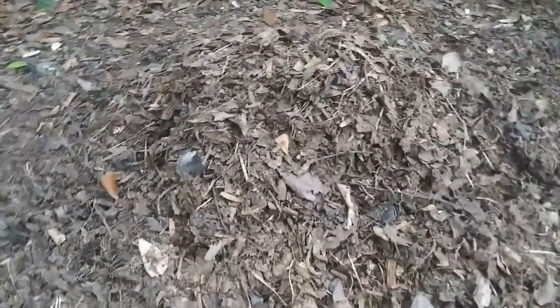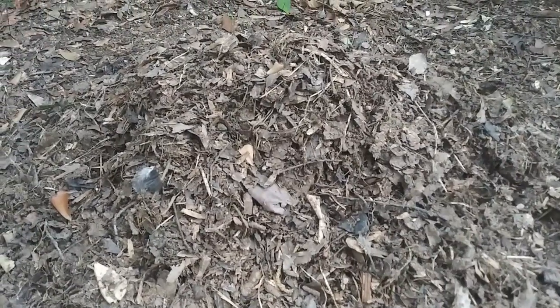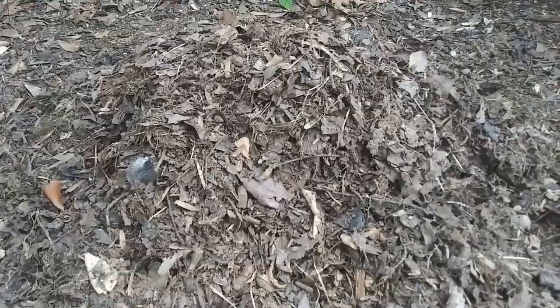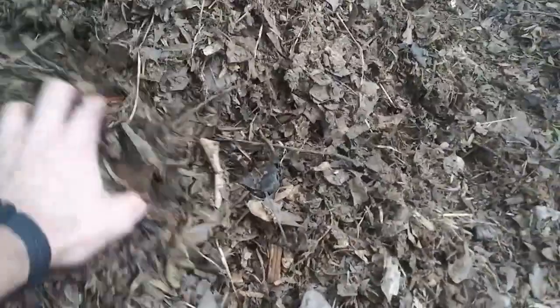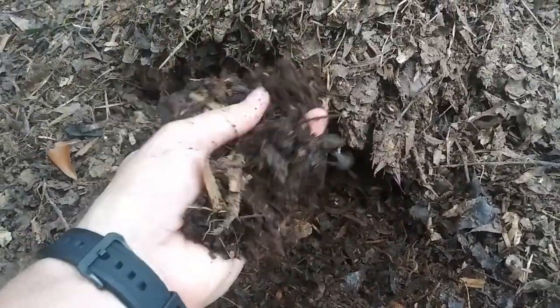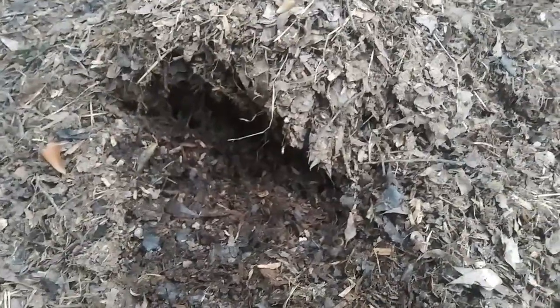This is what it looks like. I didn't get some of my leaves shredded quite well enough, and actually some of these more whole leaves were from the surrounding stuff around it from whenever I was trying to turn the pile and everything. I'm still having to screen this a bit, and here's what it looks like after I screen it — here's some of the screened goodness.